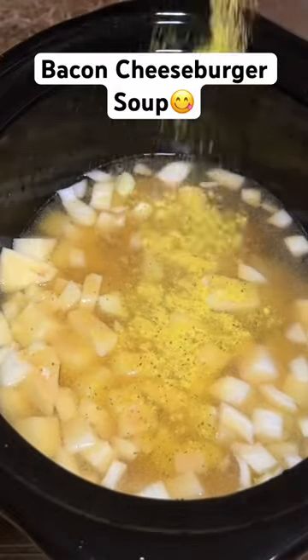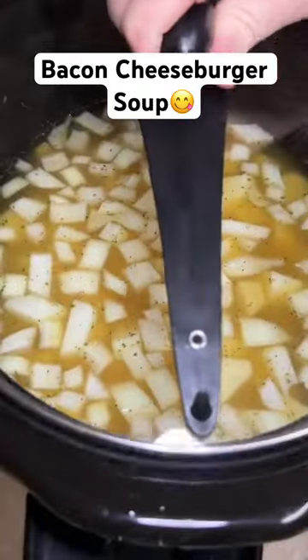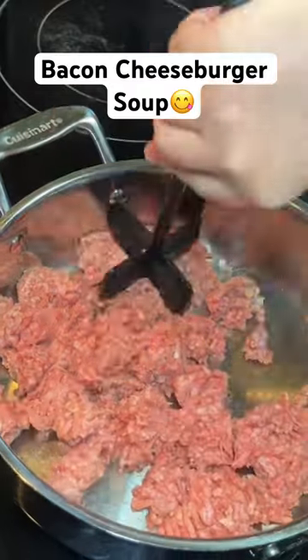I used garlic, onion, salt, pepper, and a little bit of Kinders, but you can use whatever you want. Stir it up real good and let that cook for about six to eight hours.